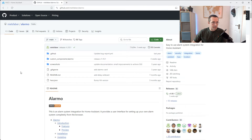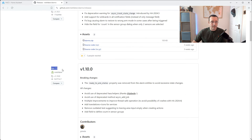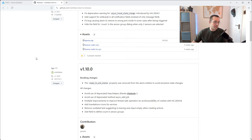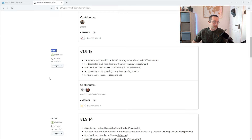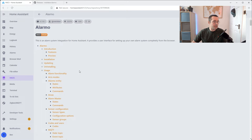You can see the Alarmo integration itself is really frequently updated. If we take a look at the releases, you can see three weeks ago there was a release, 11th April there was a release — we're on the 27th of May now, so about a month and a half ago. They're coming up with Alarmo releases really often, which is really great — it stays nice and up to date.